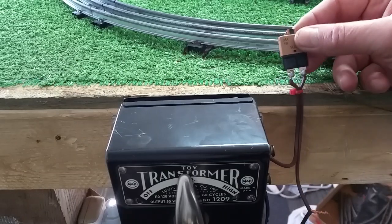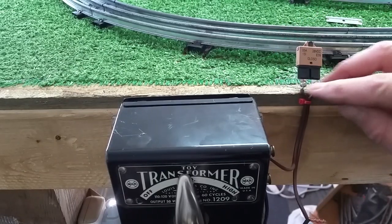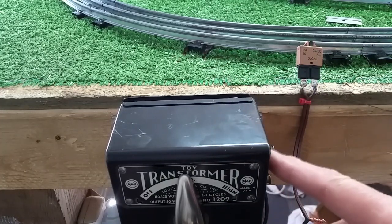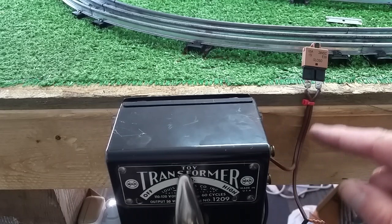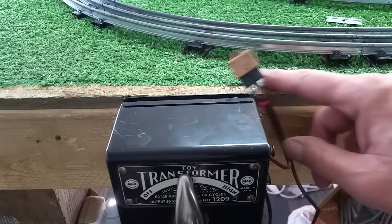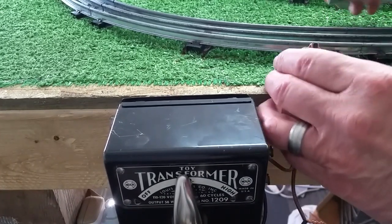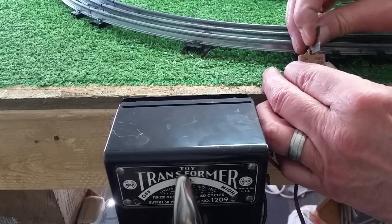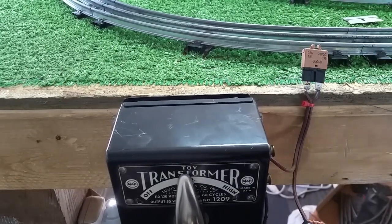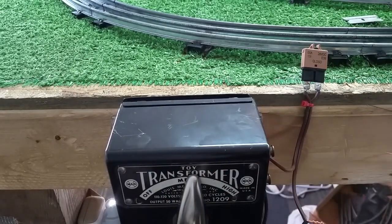It's made to plug in and replace a fuse, as you see, so I've just soldered a couple of wires to it. This side of the transformer is going through this to the track; the other wire is going straight to the track. You just put this in series in your feeder wire and you're up and running. To reset it, just push down on the reset button and the power comes back on and it's ready to run.